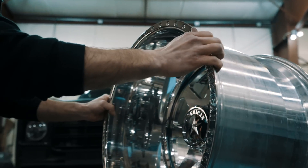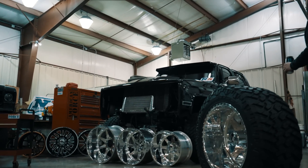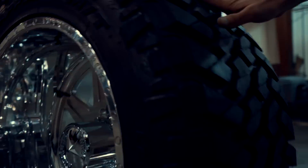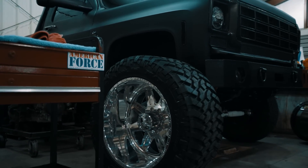This wheel is in fairly good condition, but it does have a lot of surface scratching and a little bit of a haziness to it. The other wheel, on the other hand, is a fairly new wheel. That one we're just going to be doing a quick once over to show you how to maintain something that's in pretty good condition.